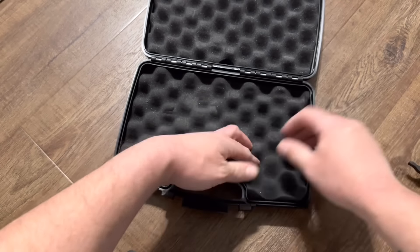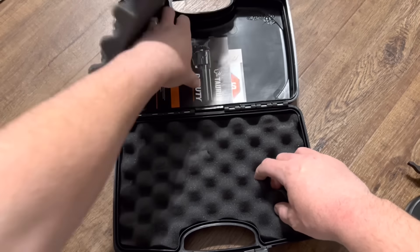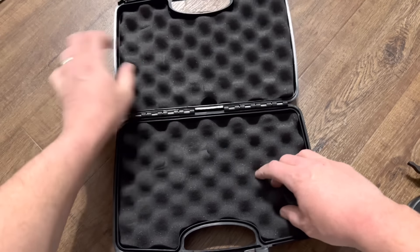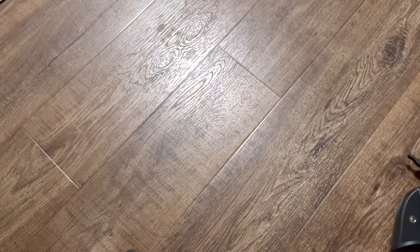Usually you've got an owner's manual and things. Right under there you have your usual paperwork. Now we can get that out of the way.